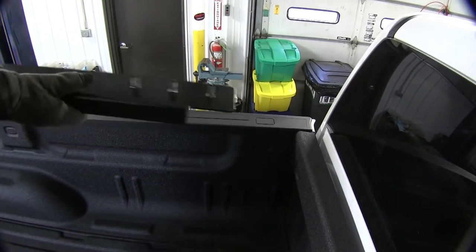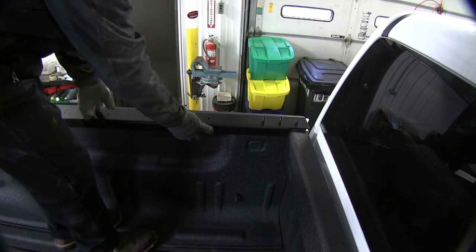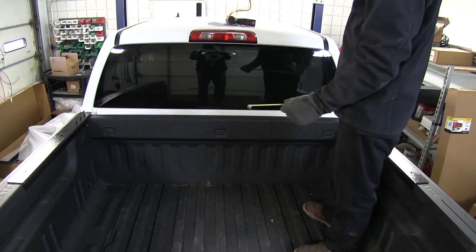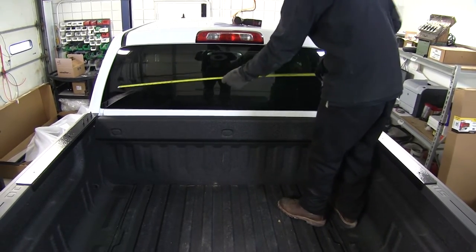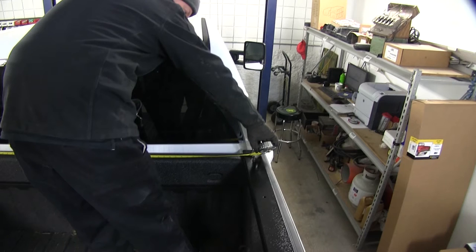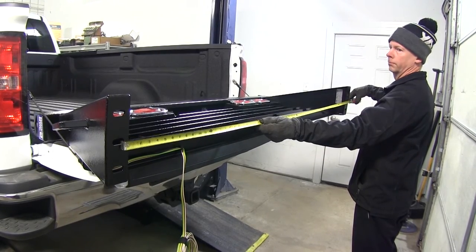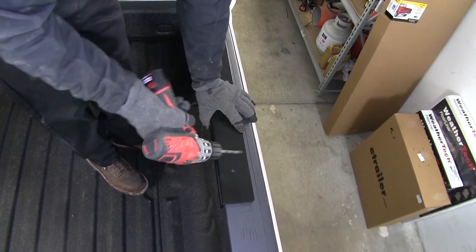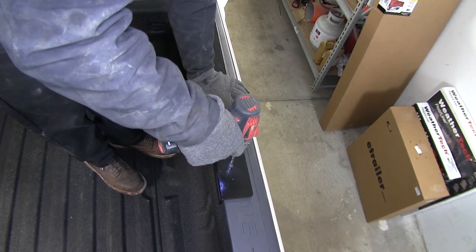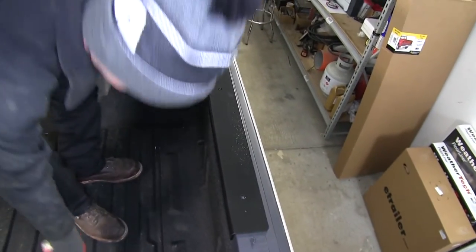Start by putting the bed protectors in place — this one's for the driver's side. Set it on the rail and push it forward as far as possible. Do that on both sides. With the bed protectors all the way forward and against the bed, get a quick measurement from the center of one stud to the center of the stud across the other side. We're checking this against the slots in the headache rail to make sure the measurement is within half an inch. Once verified, go ahead and mark and drill the holes for the bed protectors using a 5/16ths drill bit, using the bed protector as a template.